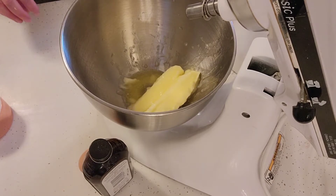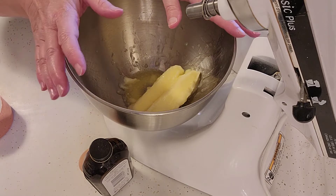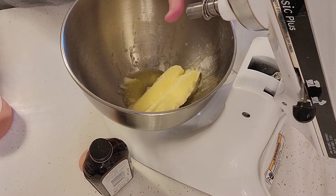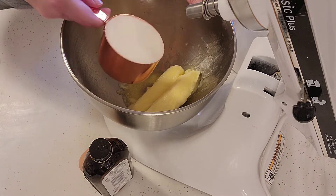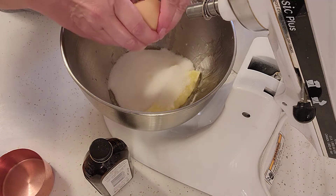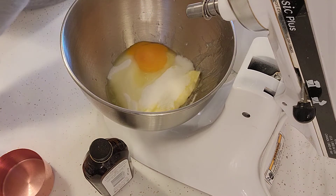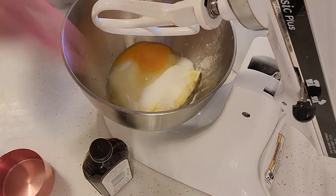Alright, so let's get started on our butter cookies. In my mixer I've got two sticks of softened butter. You can use salted or unsalted, either one will be fine. I'm going to add one cup of granulated sugar, and then one whole egg. We're just going to beat this together — cream it until it's light and fluffy.